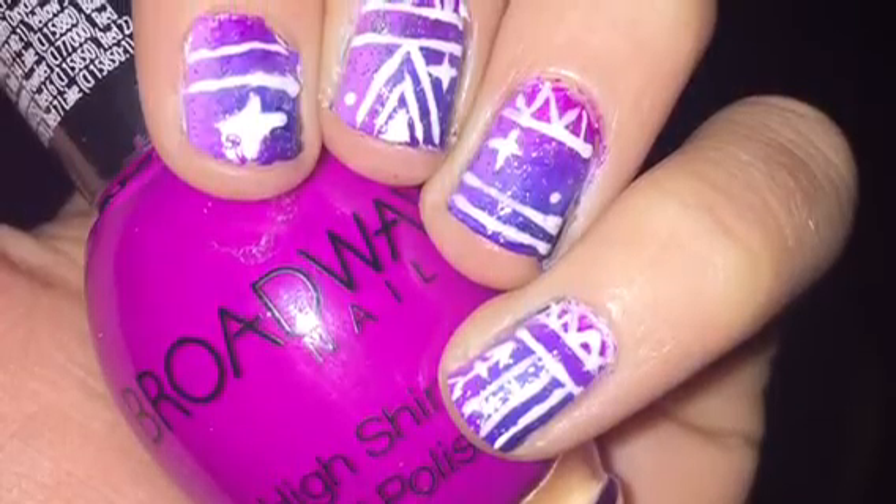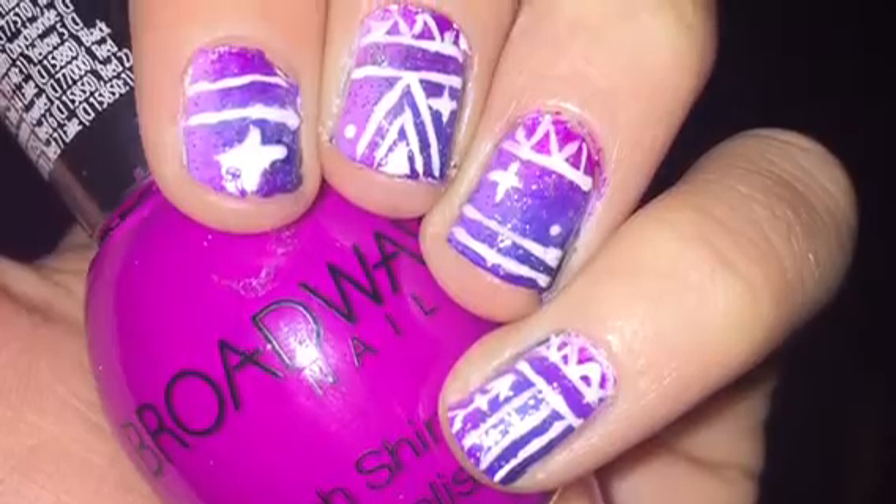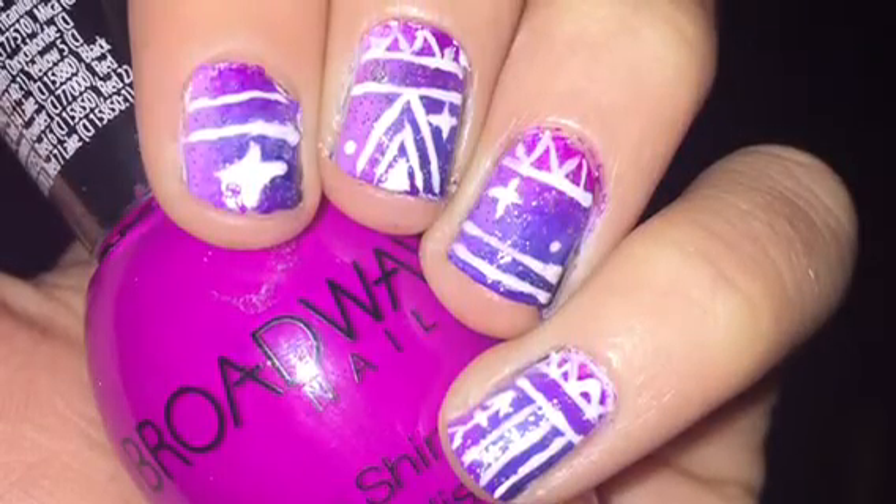Hey guys, it's Maya, and today I'm going to be showing you how to do this super cute Galaxy Aztec design on your nails.